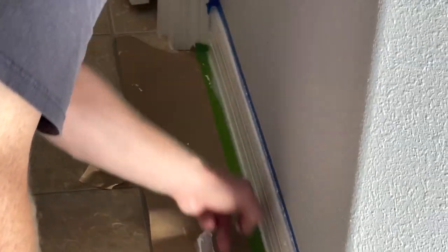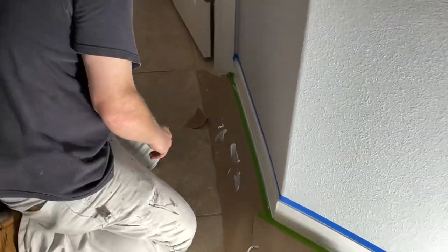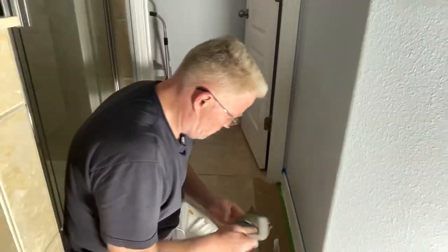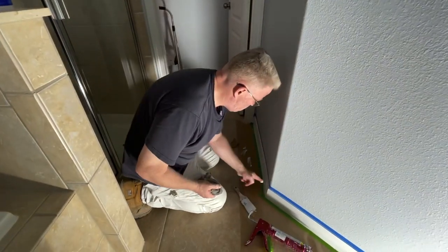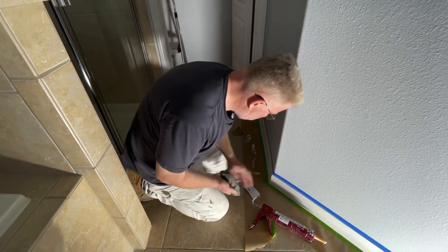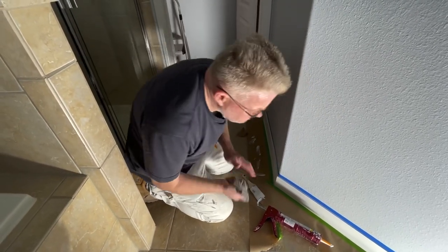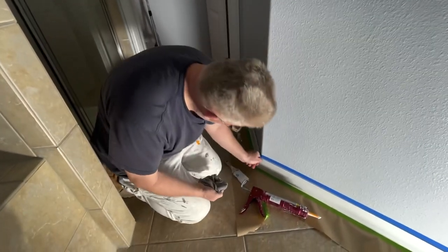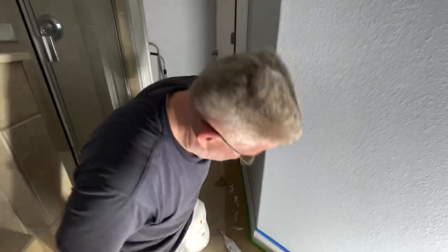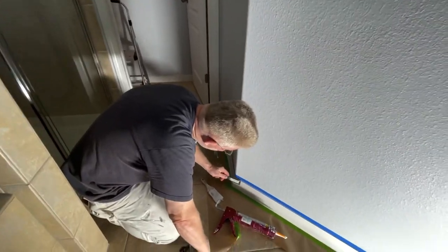Do you want to spruce up your trim? After about three years, this base trim — the vertical trim you see in this image right here behind me — it gets kind of shoddy looking in high traffic areas such as bathrooms. In a typical household, about three years is all you're going to get out of white trim, especially in a narrow space like this.